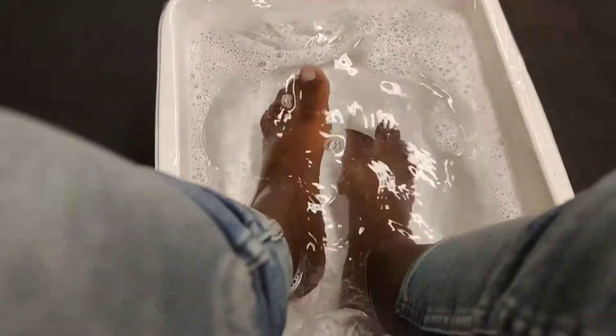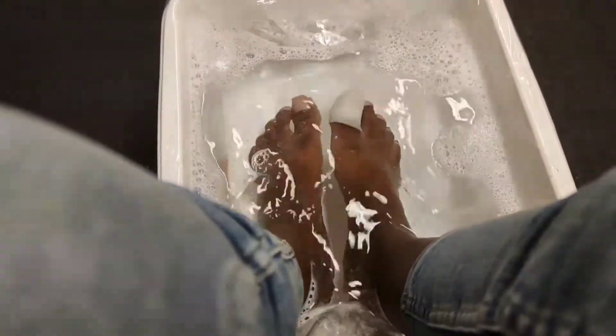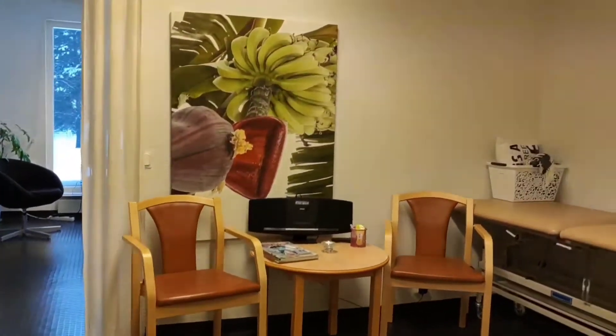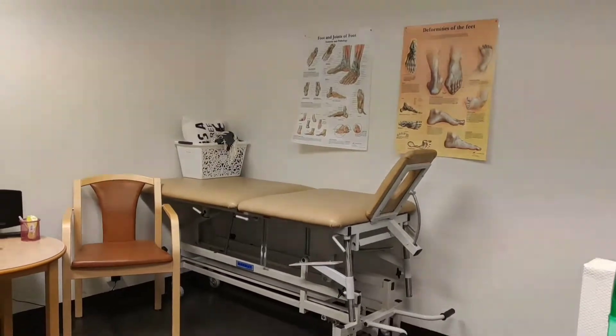Hey guys, so I decided to try foot treatment — this is the whole video, I hope you're going to like it. You start by soaking your feet in warm water with a little bit of soap.